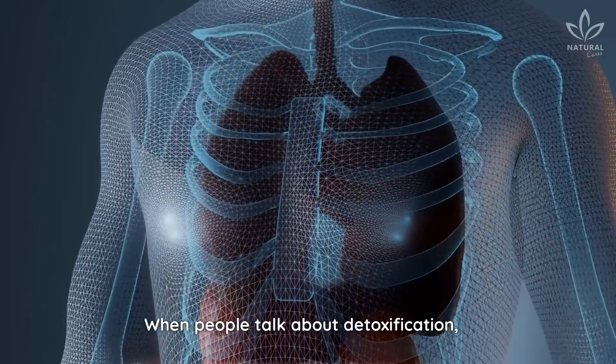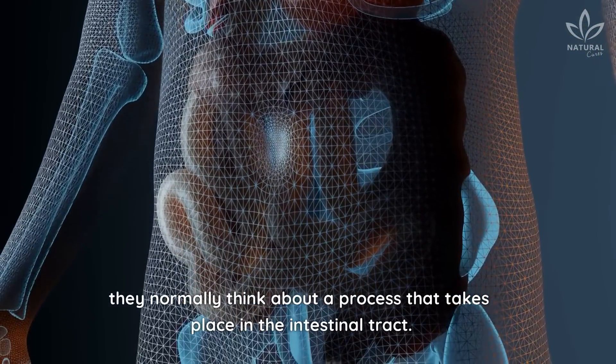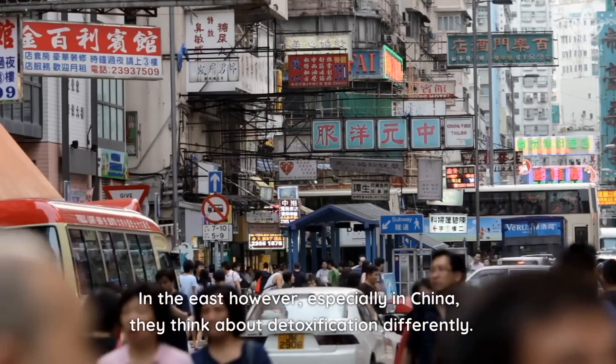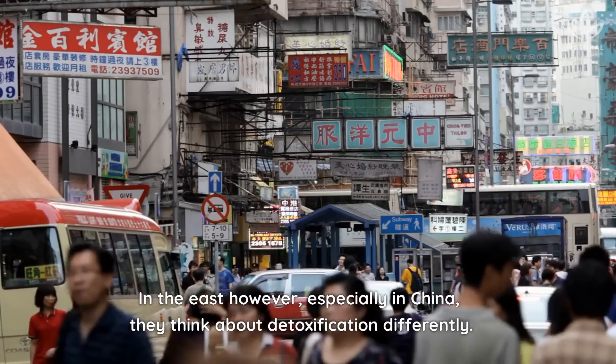When people talk about detoxification, they normally think about a process that takes place in the intestinal tract. At least that's what happens in the West. In the East, however, especially in China, they think about detoxification differently.